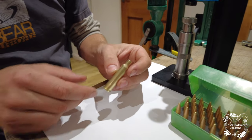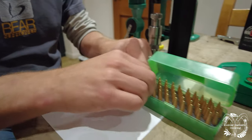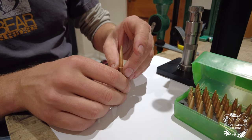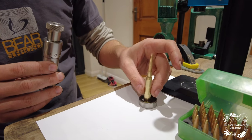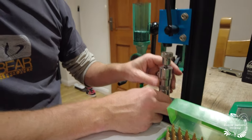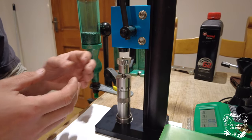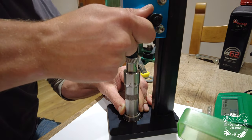Here we have a case with a primer, charged with powder. I now need to add the projectile, which is this solid copper monolithic bullet. It has to be seated at a very specific depth and length for it to be most accurate. I add the bullets here — this is called an arbor press. This particular die makes sure the bullet is perfectly in line and seated, so there are no concentricity issues at all.